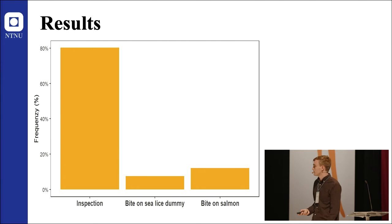Another interesting result was that only about 8% of the more than 900 inspections resulted in a bite on a sea lice dummy, and 12% resulted in a bite on salmon. So 80% of the inspections just stopped there.